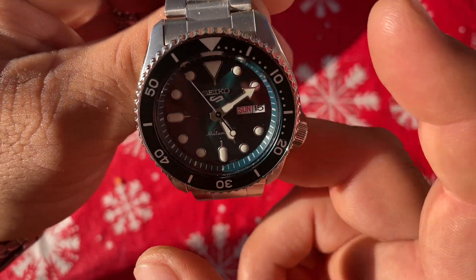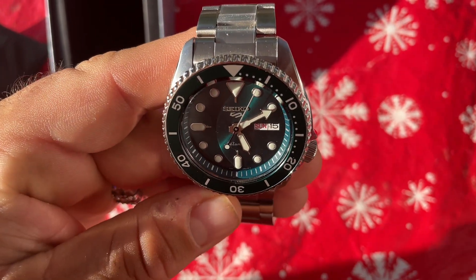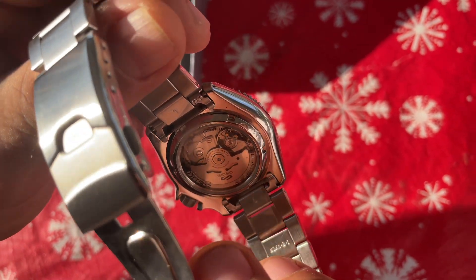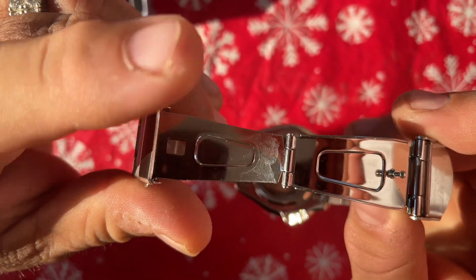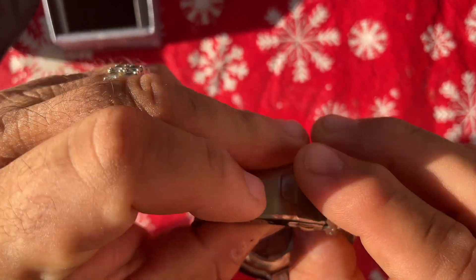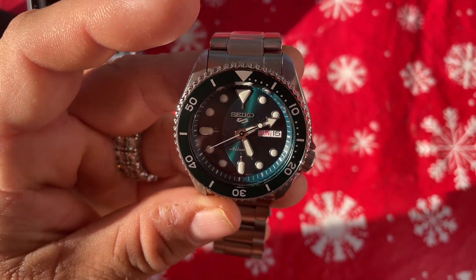It has a little bit of bezel playback, but Seikos are known for that so I give it a pass — nothing new. Seiko bezels tend to have a little playback, but it is tight and ratchets really well. It has an automatic movement with a display back, which is awesome. With stainless steel straps, Seiko most of the time gives you a press clasp, so no surprise there. Overall I love this watch and it's easily become one of my favorites right out of the box. I already took two links off to fit my wrist.